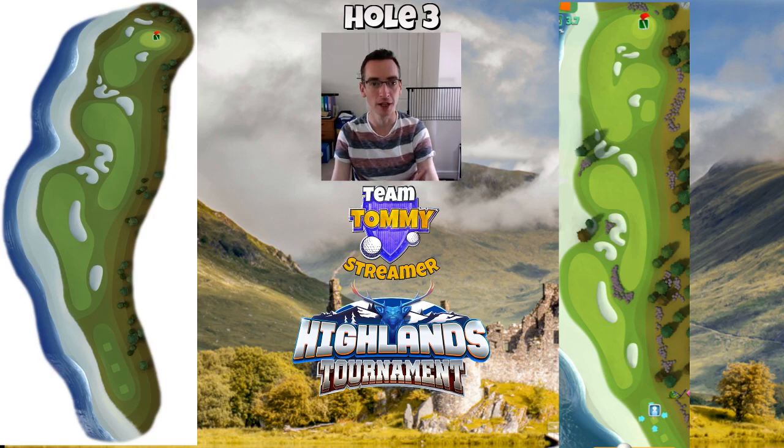What we have on the left hand side of the screen here is the old layout of the hole, and on the right we've got the new screenshots. Thank you to Nick Buckingham for editing these together from my gameplay earlier on — we have the new version on the right.